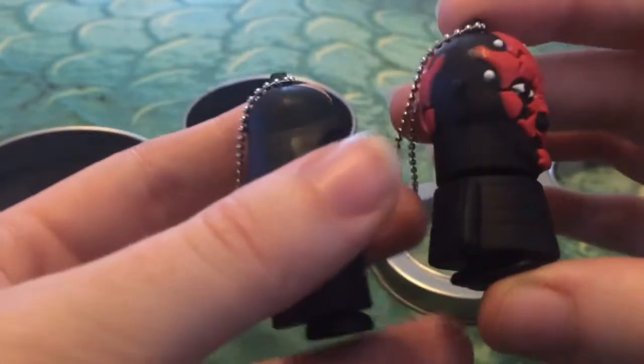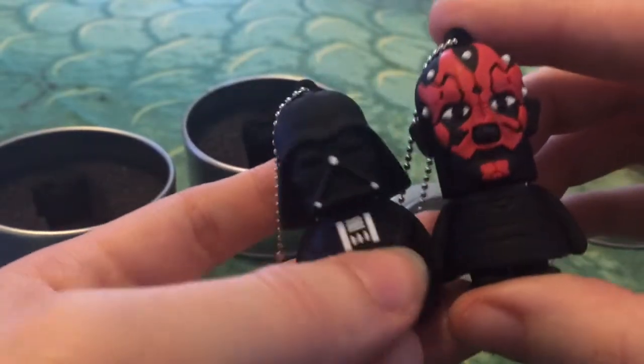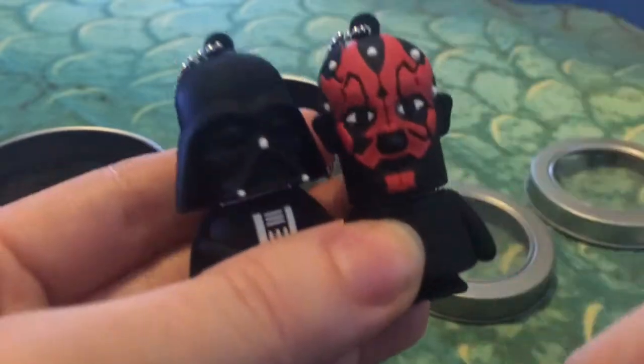All in all I'm really happy with these drives. They definitely get the geek factor out there. They're cute, they're portable, easy to use, and definitely nobody else I know has any one of these.